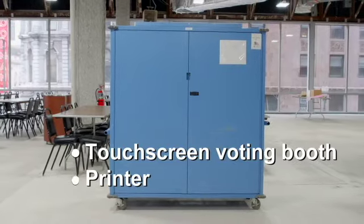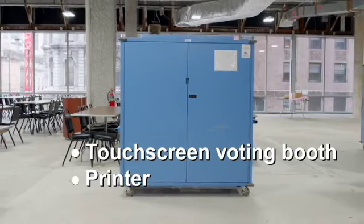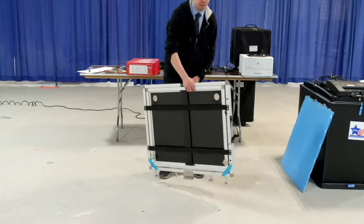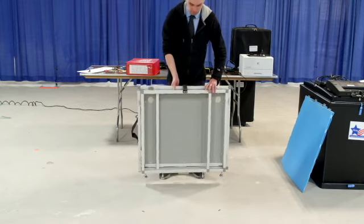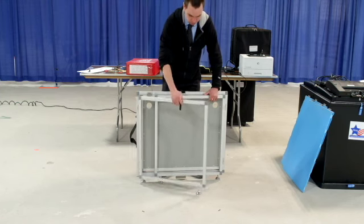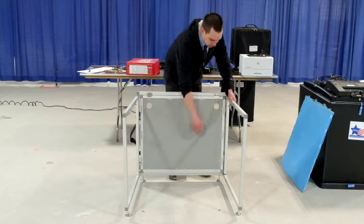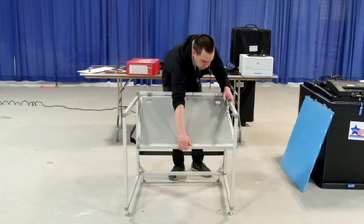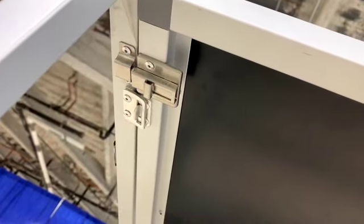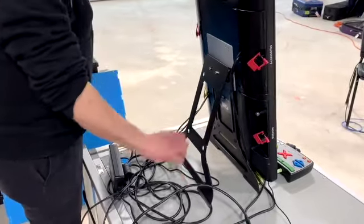You'll find the touch screen voting booth, touch screen, and printer in the blue election supply carrier. Remove the privacy screen from behind the touch screen voting booth. Set the touch screen voting booth down and unlock the latches to the left and right of the unit. Unfold the legs by opening them outward. Raise the table top up and guide into place. Secure the latches underneath the table. Place the touch screen voting unit on the table.